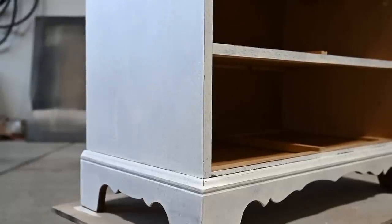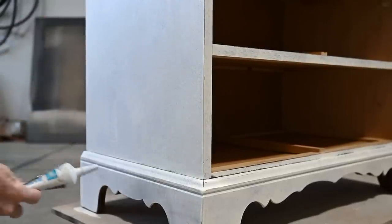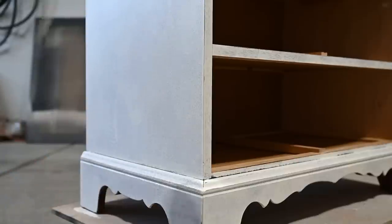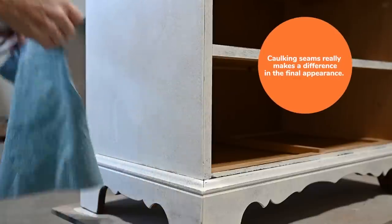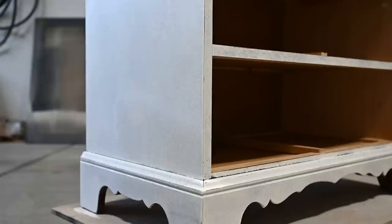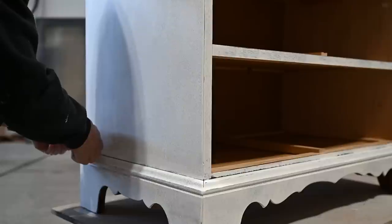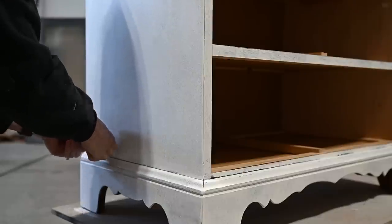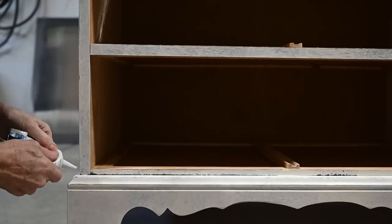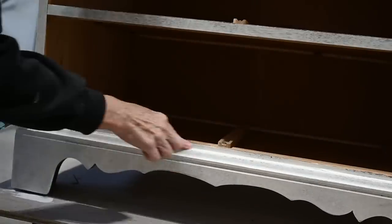In order to give my piece a finished look, I like to use my DAP fast-dry caulk and caulk those seams at the bottom of the dresser. I use a damp paper towel folded into fourths to apply the caulking, use a wet finger to run across the caulk, and then clean up any areas with my wet paper towel.